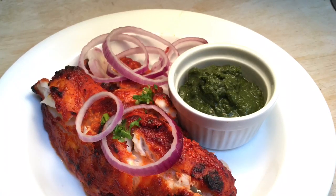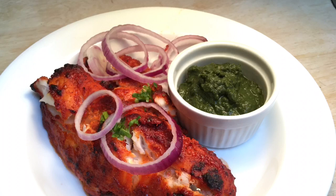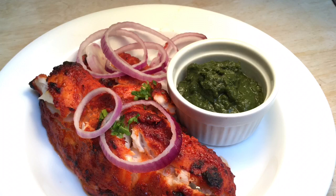Serve the fish hot with green chutney and onion rings. This is a simple and easy way to make delicious tandoori fish in your oven at home.